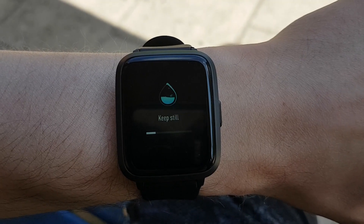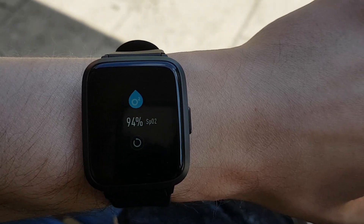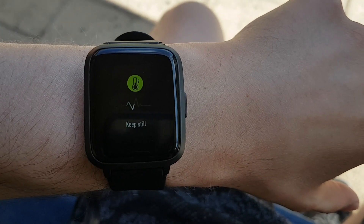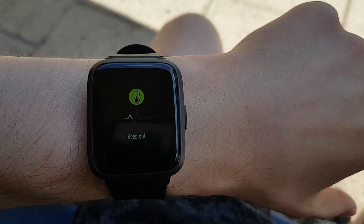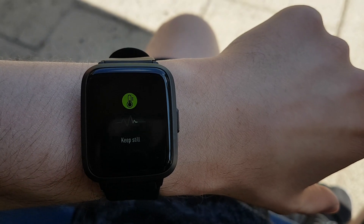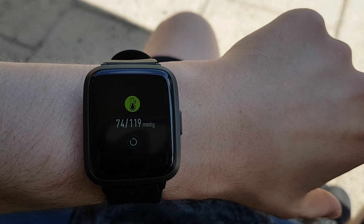Most of the features that you would expect are included. Additionally, there is also a blood pressure feature, which is not something I have seen before in a smart device. I'm not sure how accurate this is, as I've used much more expensive smartwatches and they didn't come with this feature, so I'd be interested to learn more about how accurate it actually is.